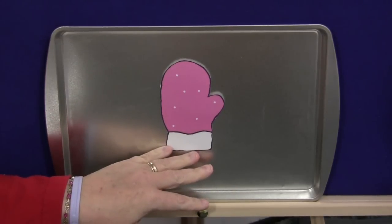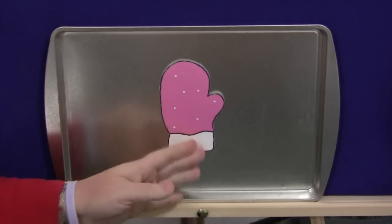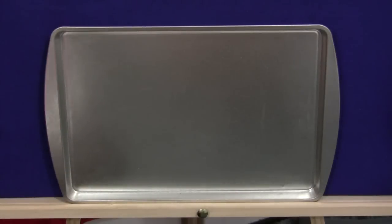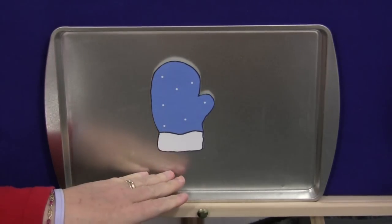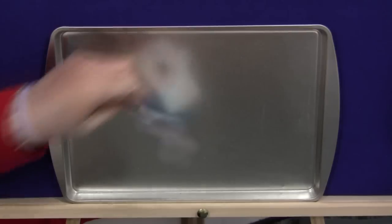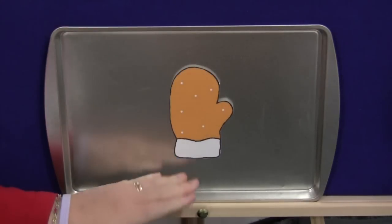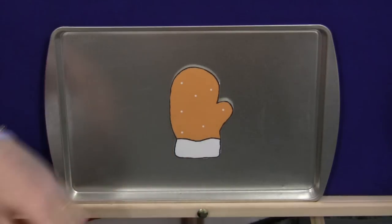One thing you could do to increase color recognition: say pink mitten, pink mitten, what do you see? Take the pink mitten down and put up a different color mitten without saying right away what it is. Give the children a chance to call out what it is — they would call out blue. Then go on: blue mitten, blue mitten, what do you see? Take it down, put up another one, and give the children a chance to call it out. Orange! Orange mitten, orange mitten, what do you see?